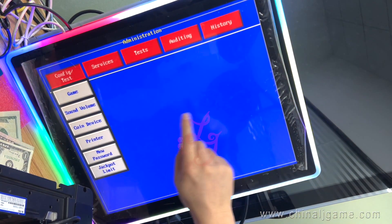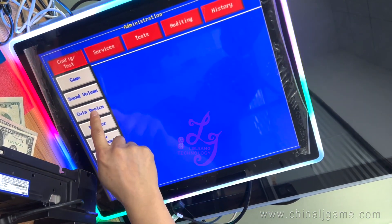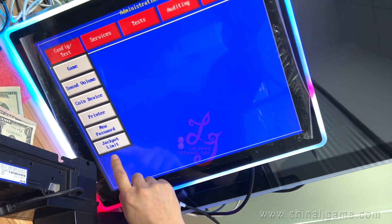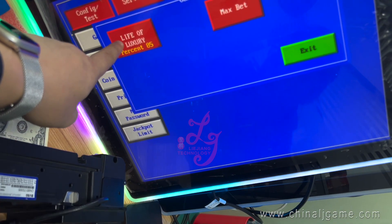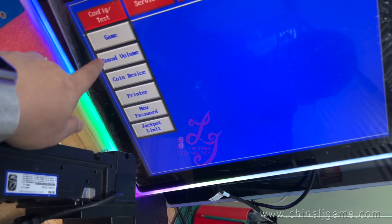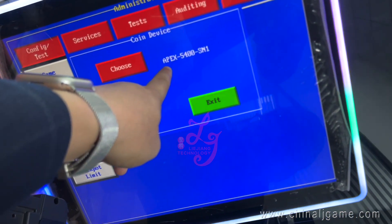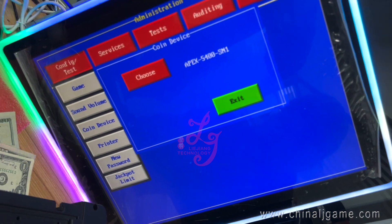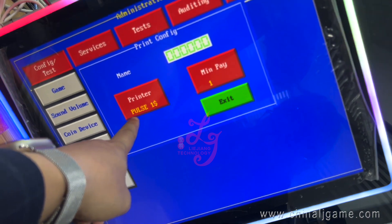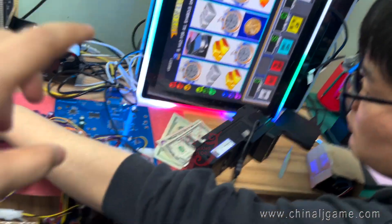The keyboard displays here — there are three different features. I need the printer post. Okay, this is the setting of all the game. And then let me show you.